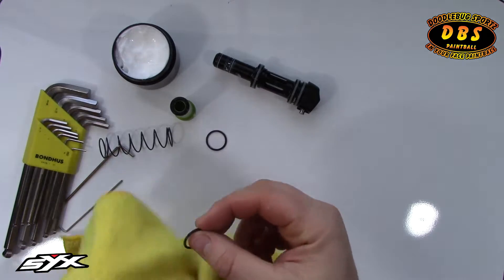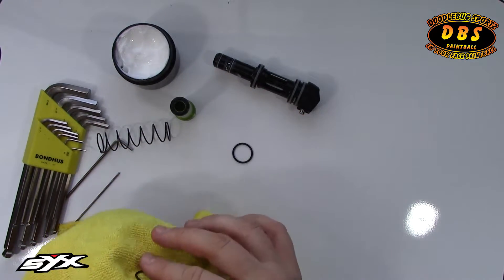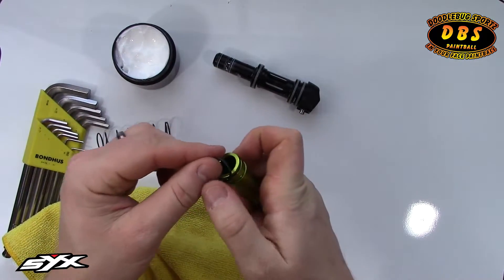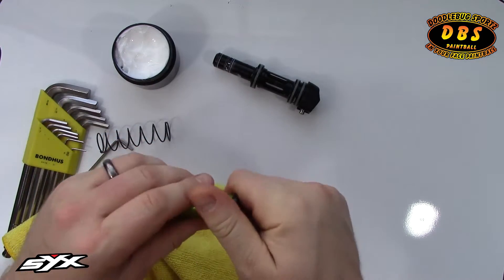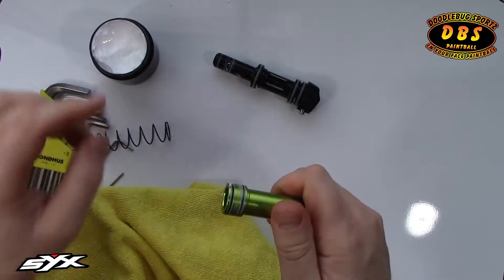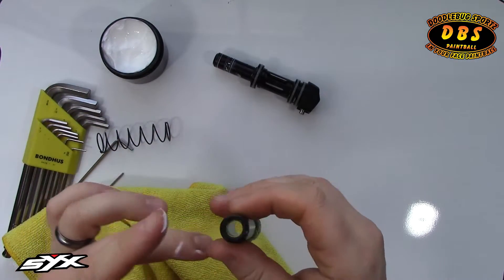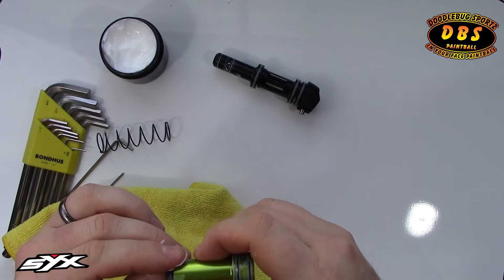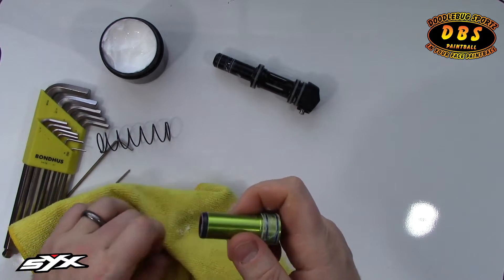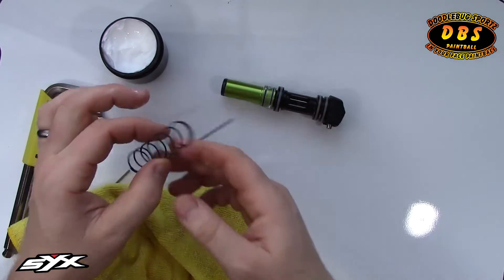I'll take the two O-rings off, reinstall them, slide them over, and get them to the groove. Then I'll put a decent amount of lube on the two back O-rings as well, put just a wee bit on the tip — a little bit goes a long way — and slide the bolt back over.